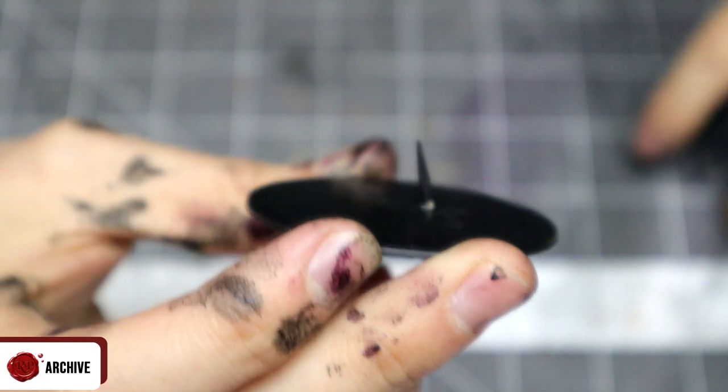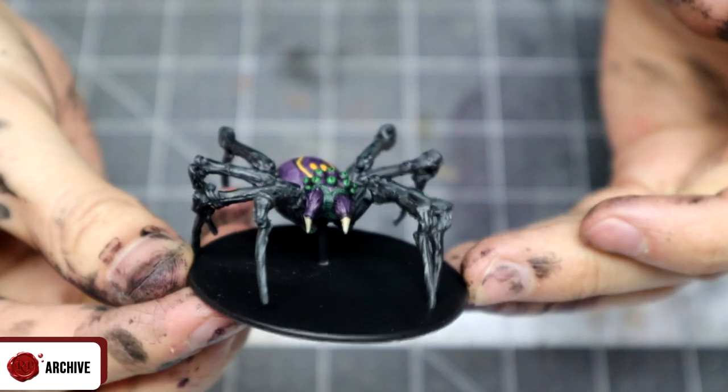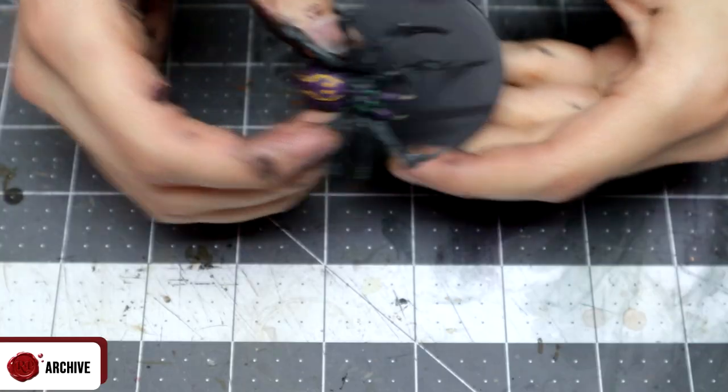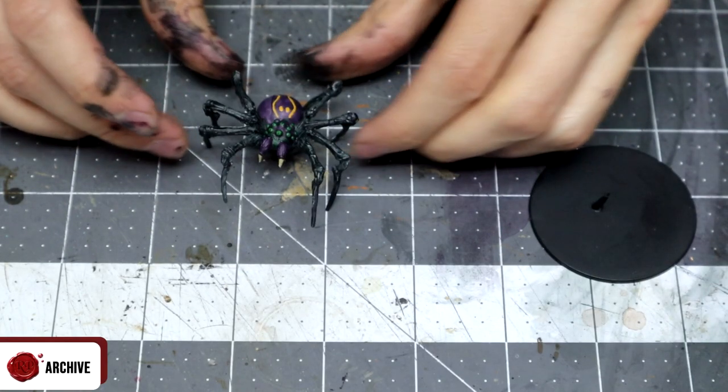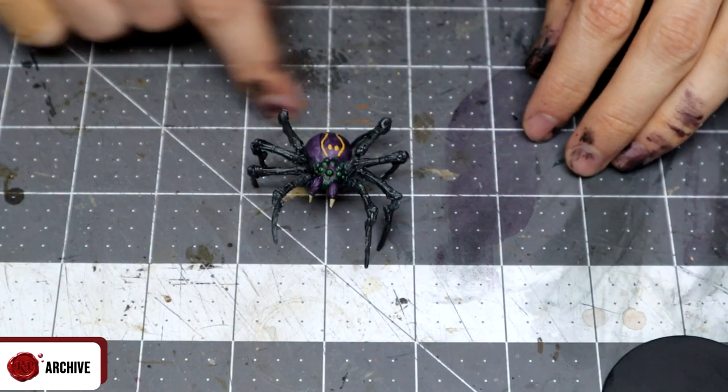You could even attach one to the mini's base if you still wanted to be able to attach a base directly to the mini, which would allow you to connect it when you didn't need it crawling on walls. I'm not going to bother — I think they look creepier without a base and they fill up the squares they should take up on their own, but you can do this if you wanted to.